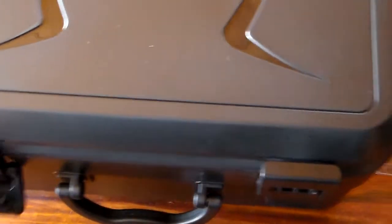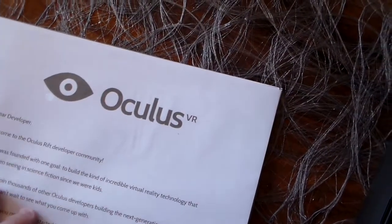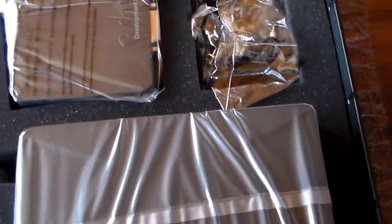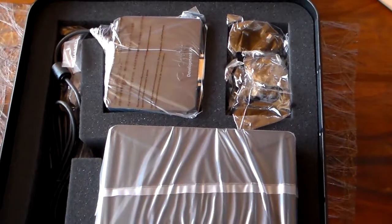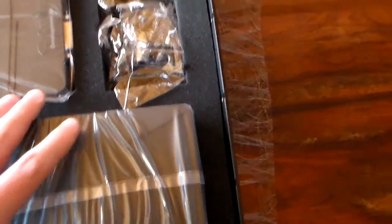There's a sticker on the bottom. Let's open it up. Some styrofoam, and a welcoming message. This is really intended for developers interested in making software and games compatible with this. But there are still a lot of games that already have full support, and a lot more if you have special drivers.